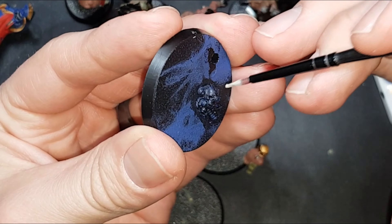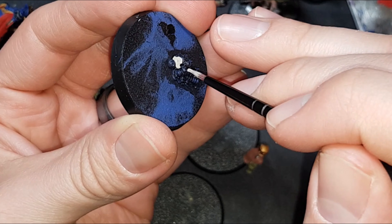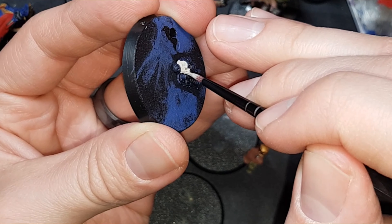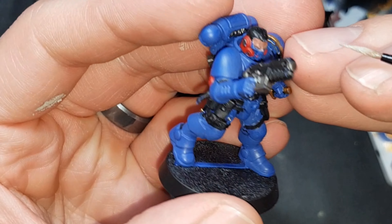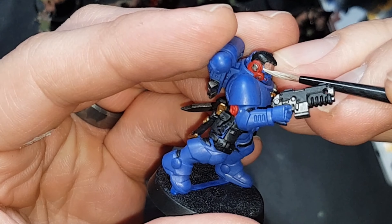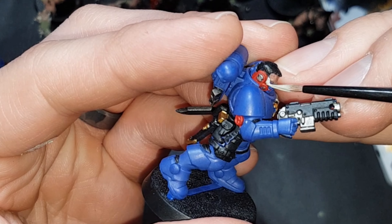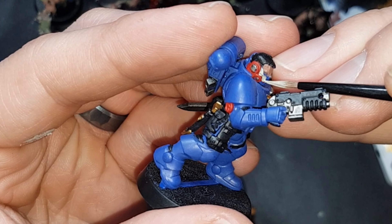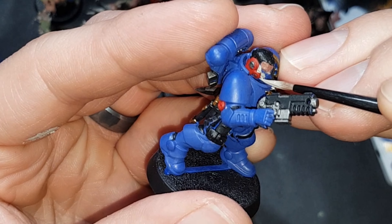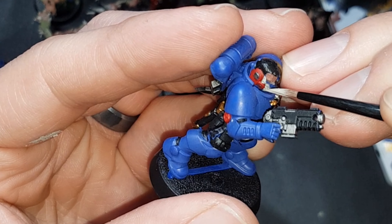Moving back on to the Ultramarines — one of the Aggressors has a servo skull on the base, so you just paint the skull up. And the skull masks on the Reavers as well, so again just be careful. If you do spill over, don't worry about it too much, you can always go back over it. But again, you will need a couple of thin layers so that you don't obscure the details and build up the colour, because the blue will show through the pale colour quite easily.